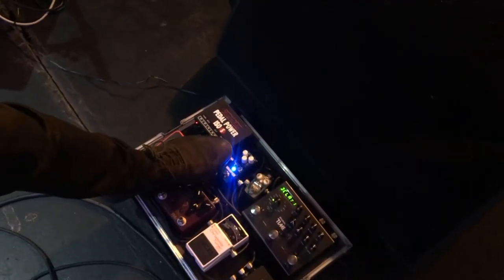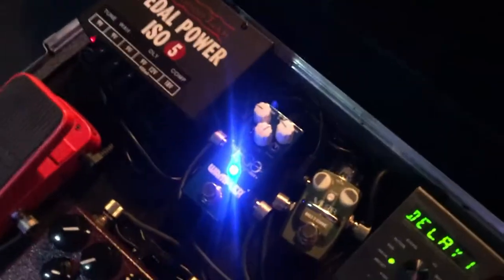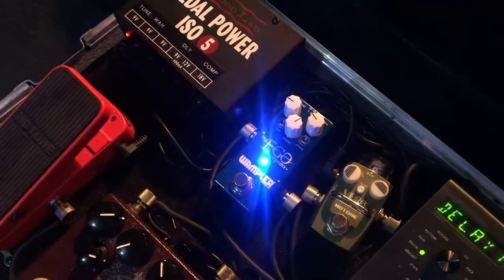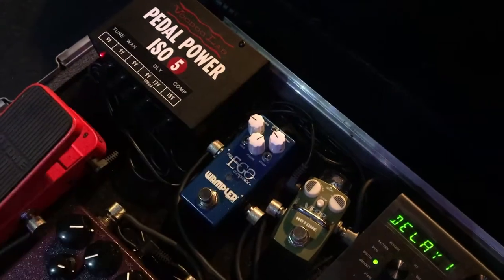I've also got the OnePlus Mini Ego Compressor, which I have on all the time. Because there's a blend control, I'm just using it to kind of limit the signal and to get an extra part of spark.